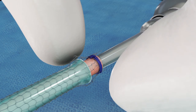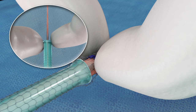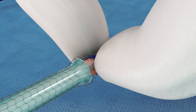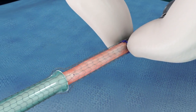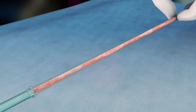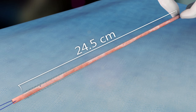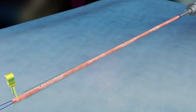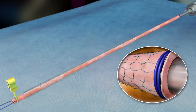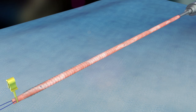Next, have an assistant anchor the cannulated end of the graft. Then, grasp only the delivery tube and pull it back off the vein to deploy the mesh. Feeling a small amount of resistance is normal as the mesh deploys over the flared end of the delivery tube. If the mesh becomes stuck on the delivery tube, cease pulling the tube and push the remaining portion of the mesh towards the cannulated end. Once the mesh has been fully deployed, clamp the open end of the vein and gently inflate. Inspect the conduit, ensuring the outside of the vein makes contact with the inside surface of the mesh along its entire length.